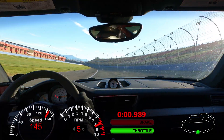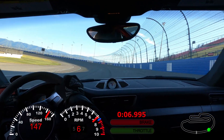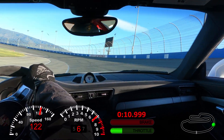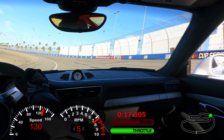Hey guys, welcome back to the channel. Today's video is going to be part two of the two-part series from this past weekend at Auto Club Speedway. My first video I ran a 1:46 flat — that was on Saturday. This is on Sunday, the first session of the day, and already entering the bowl at a slower speed.